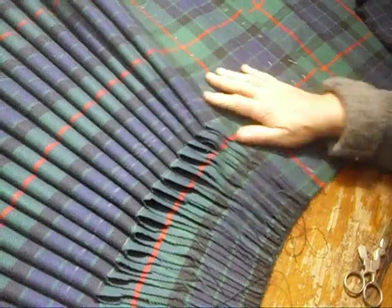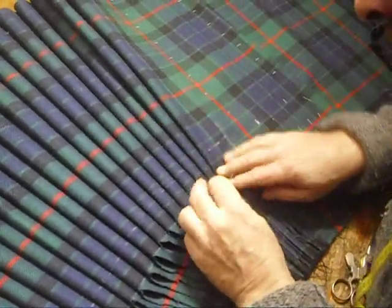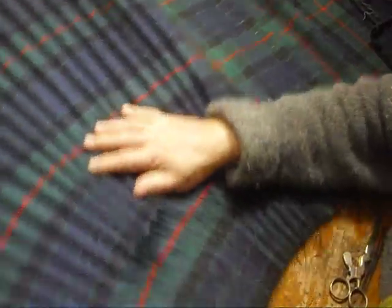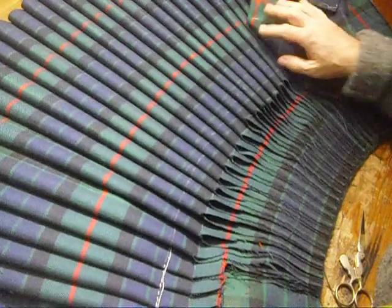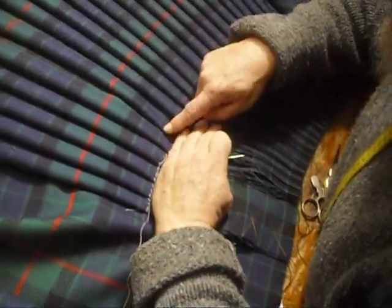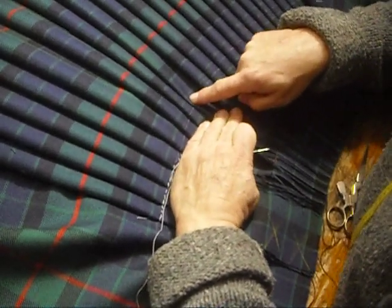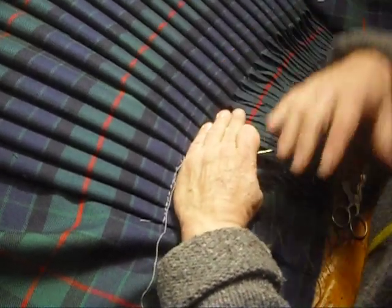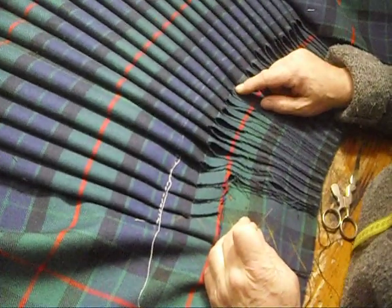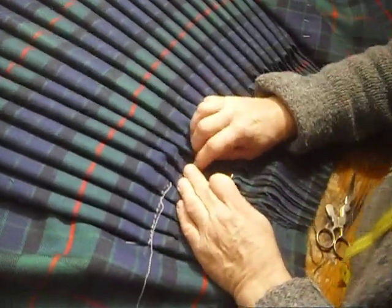When properly done, all of the elements of the tartan are precisely lined with each other. Incidentally, that's a way you can tell at a glance when you're looking at a kilt — if you see the tartan pattern offset from pleat to pleat, you know without opening the lining that they've done a poor job inside and haven't steaked it properly. So you're going to have to pull it out, properly steak it, and pull everything back up into position.